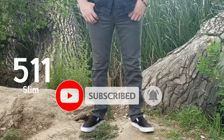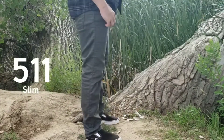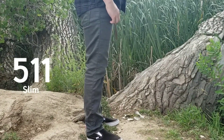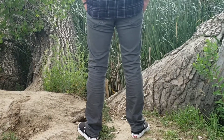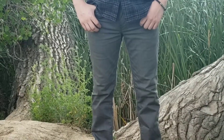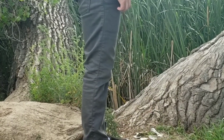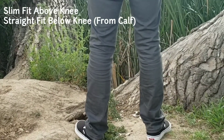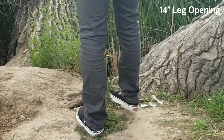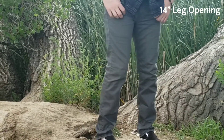The Levi's 511 jeans are for the man looking for a modern and stylish jeans cut that shows some leg shape, but without completely hugging your legs like the Levi's 510 skinny or Levi's 519 extreme skinny. They sit below the waist and are slim from the hip and thigh, with a straight fit below the knee from the upper calf down to the ankle, ending with a 14 inch leg opening. They have a 10 inch rise.